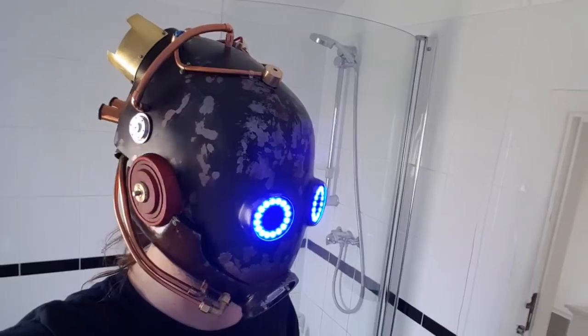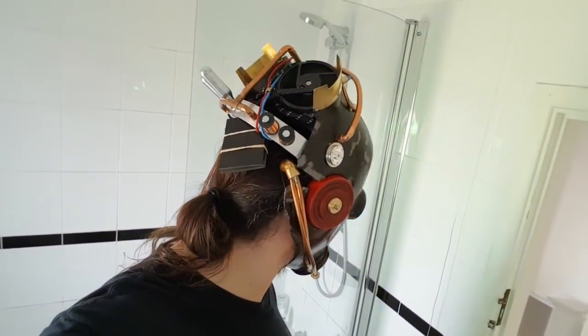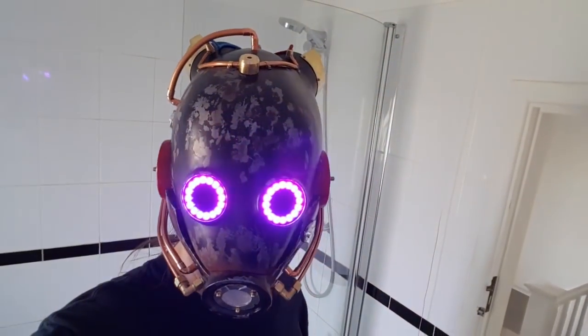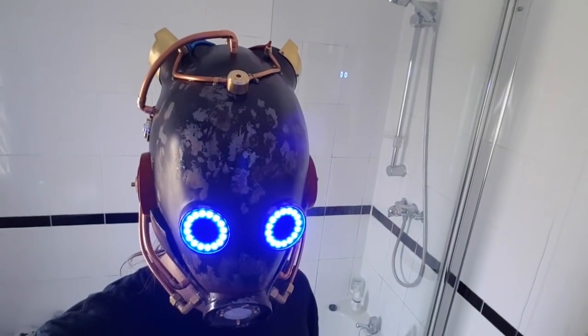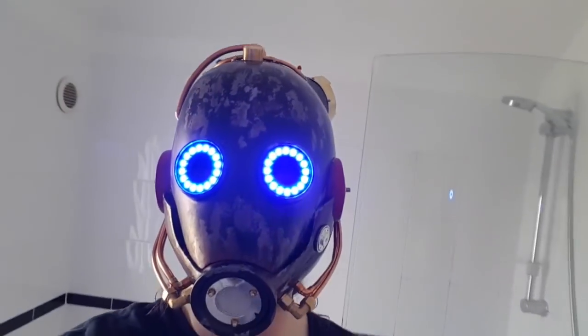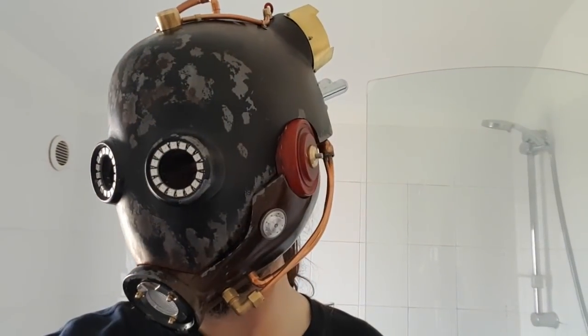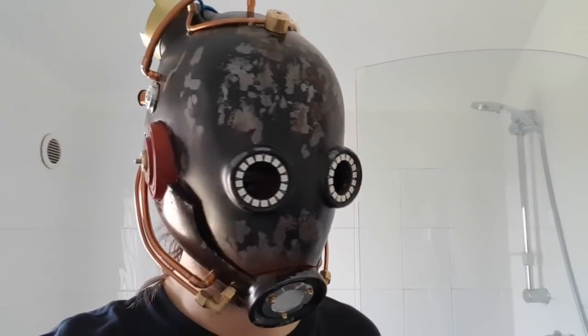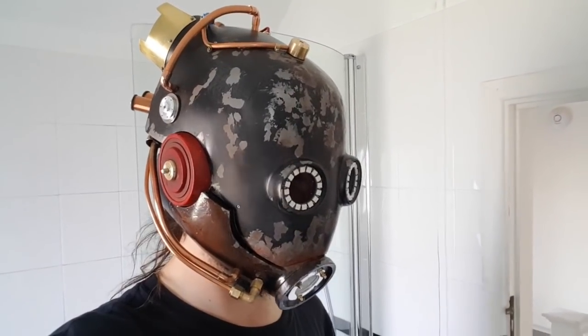Now that I've got the NeoPixel rings installed we can see how this all looks - it's not looking too bad so far. The fans inside this are actually really effective so it's quite nice having a breeze blowing over my face. Although these look very bright in the video, I can see just fine - I was worried the NeoPixel rings would blind me when they turned on, but actually it's not too bad at all.